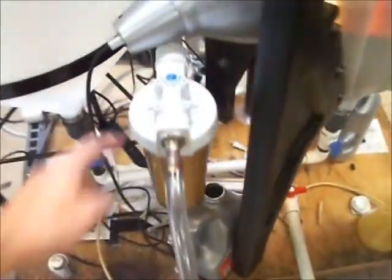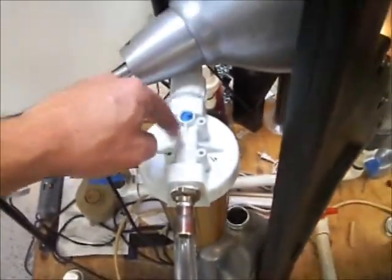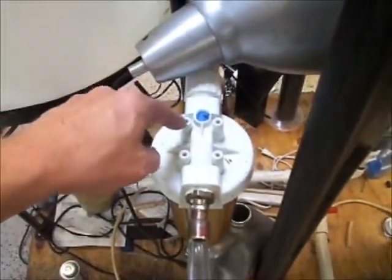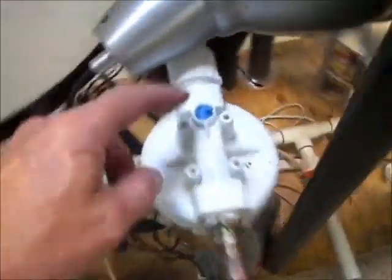I had a leak at the pressure relief on this filter. I basically just cleaned the whole thing out, used some brake cleaner to clean the surfaces, dried it all out, and used some automotive RTV sealant in there. It doesn't leak anymore. Otherwise, everything's going good.